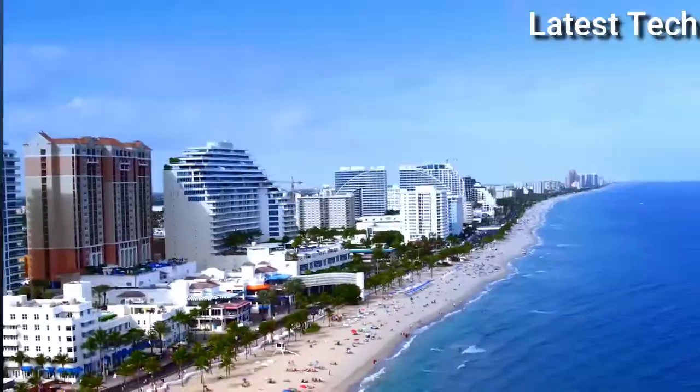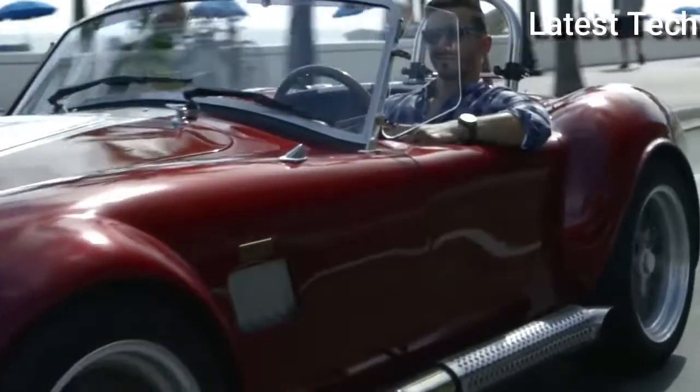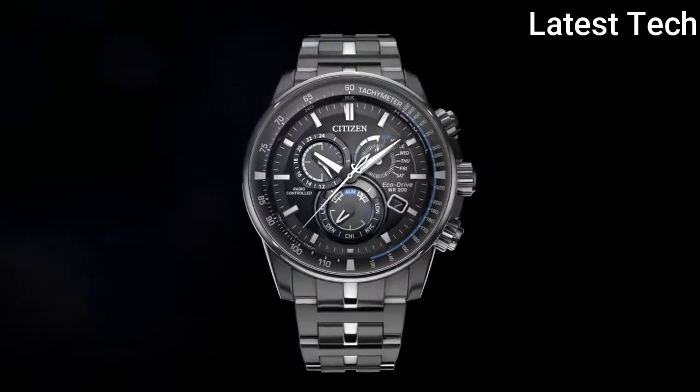Dial colour: gray. Bezel material: fixed. Movement: eco-drive. Water resistant depth: 600 feet.